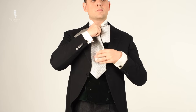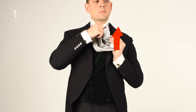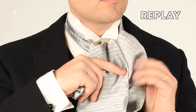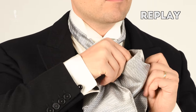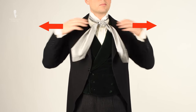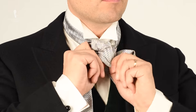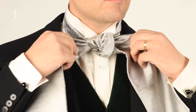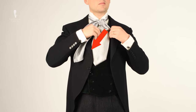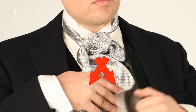Once you're done with that, take the point hanging down vertically and bring it up through the loop you just created from underneath. Once you've got it through the hole, pull firmly on both ends of the formal ascot. You can adjust the knot a little bit — it creates a horizontal knot with some wrinkles. Ideally, take the item on the left and have it point to the right, and the item on the right point over to the left, so the two ends cross each other.